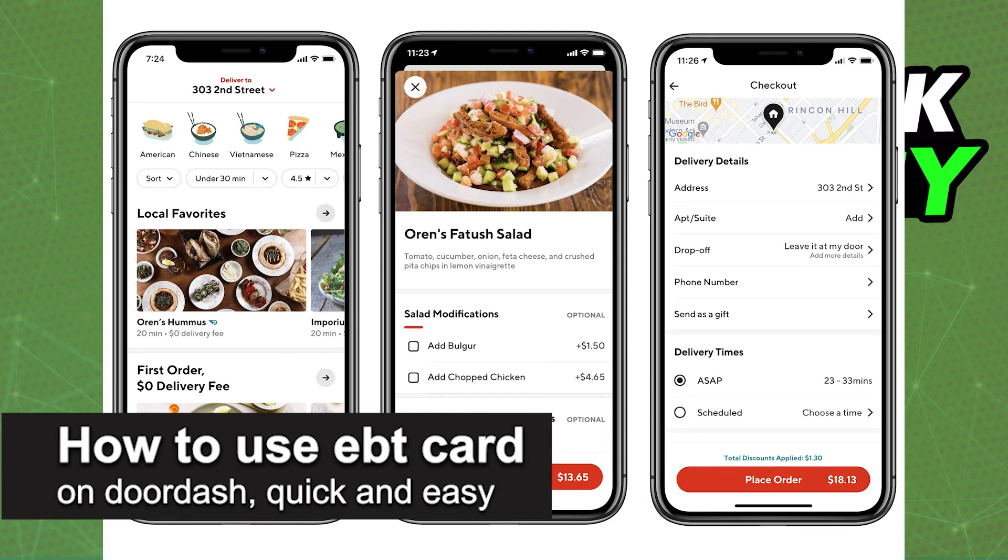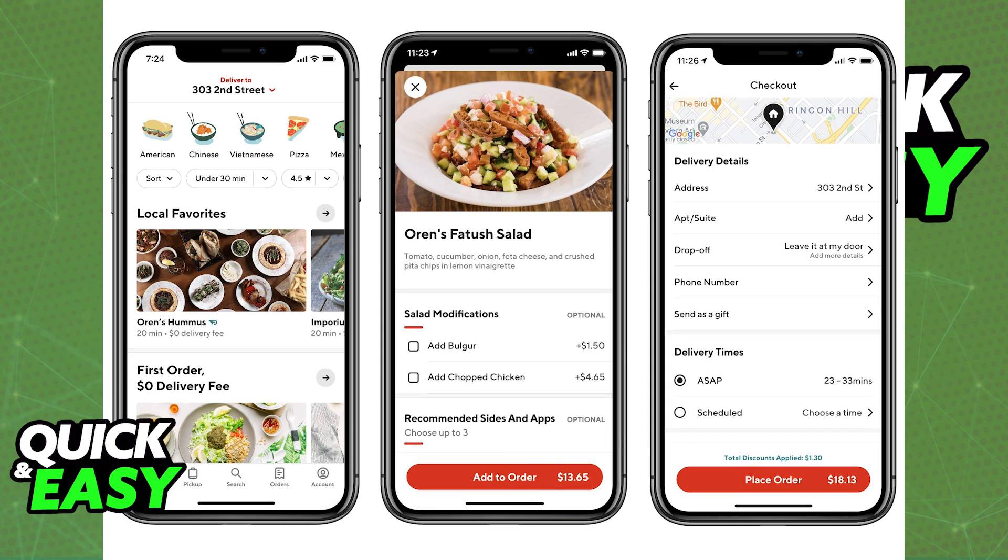In this video, I'm going to teach you how to use your EBT card on DoorDash. It's a very quick and easy process, so make sure to follow along. All you have to do is add your Snap or your EBT card through the account tab.